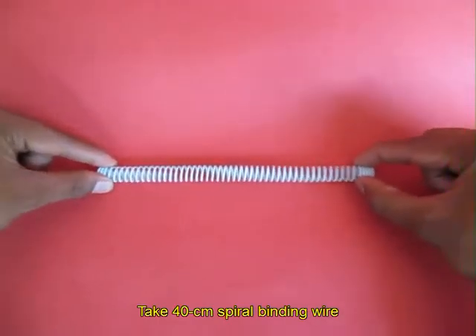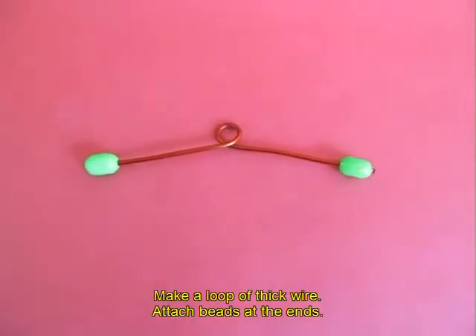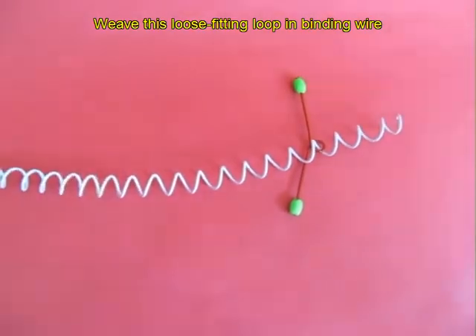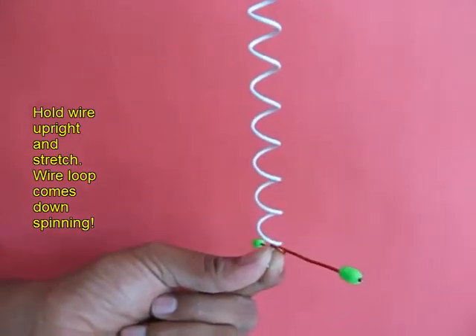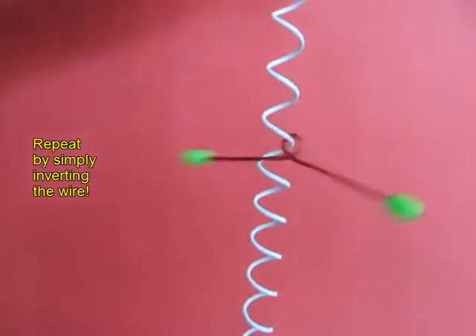Take about 40 cm length of plastic binding wire. Make a loop in a copper wire and place two beads on the ends. Place the loop in the white binding wire. Hold the binding wire vertically and the wire loop will just come spinning down. You can invert it and replay the game again and again.